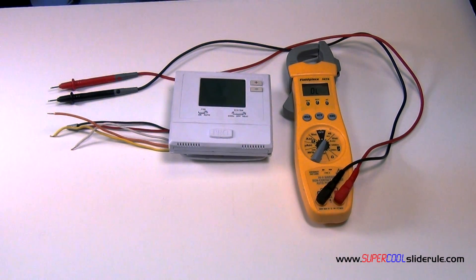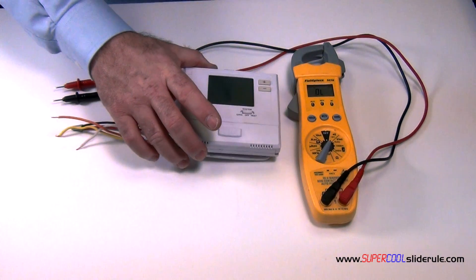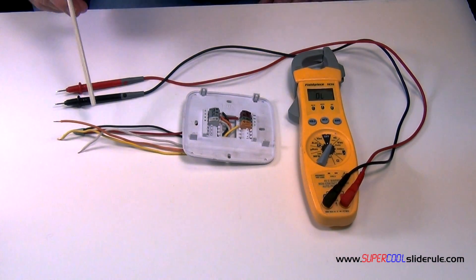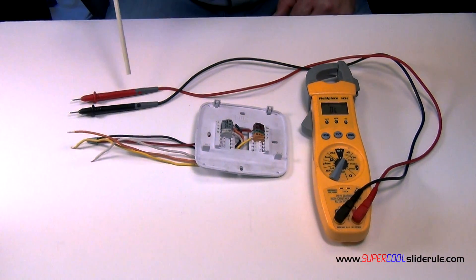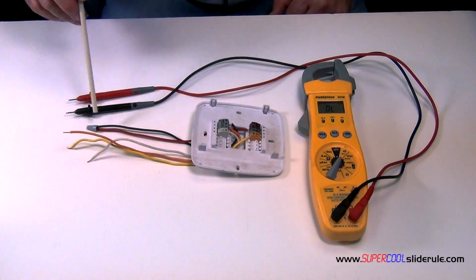To start with, we will need an electrical tester and a suspect thermostat. We will remove our outer cover of the thermostat. We're going to allow these wires to represent the wires at our furnace. Start off with any two wires and wire nut them together, like so.